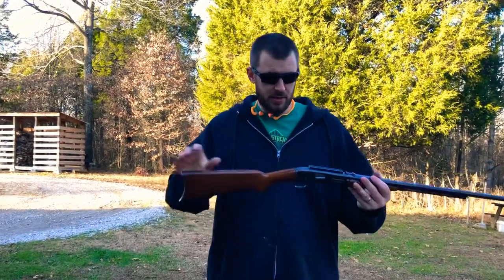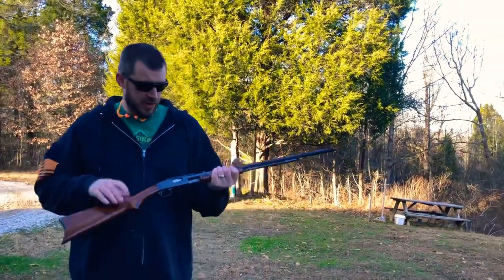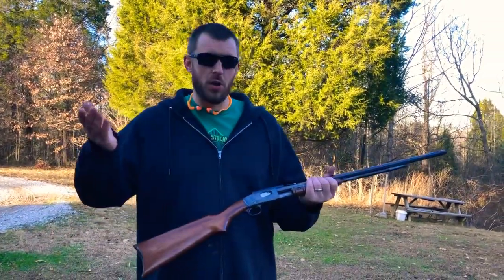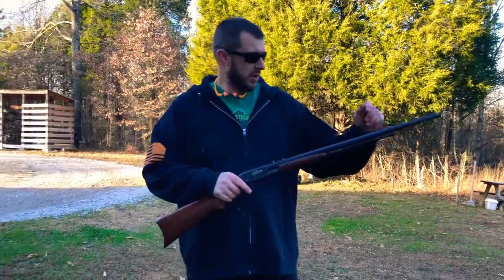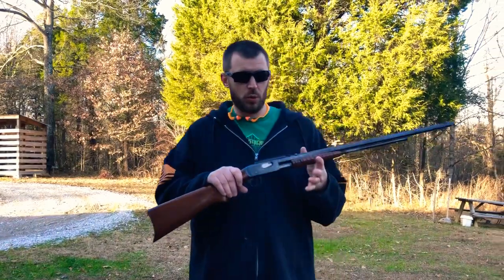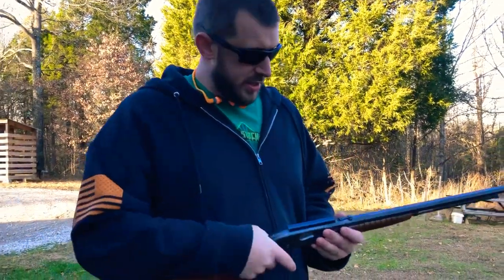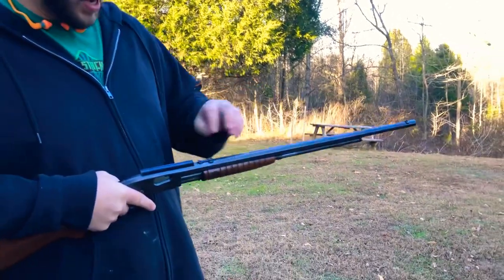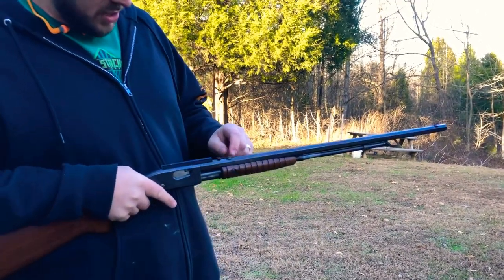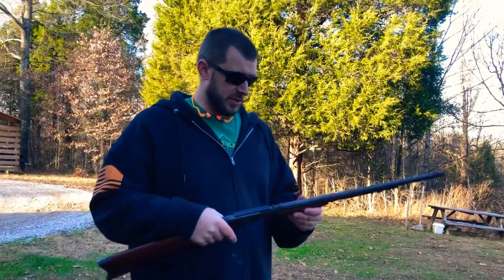This is a Remington Model 12C, also referred to as the Model 12C target gun, because it has this great big long 24-inch barrel on it. This gun will take .22 longs or shorts. You got your little front sight and your rear, and you can play with it a little bit with these screws, but it's pretty dead-on at 50 yards for what it is.